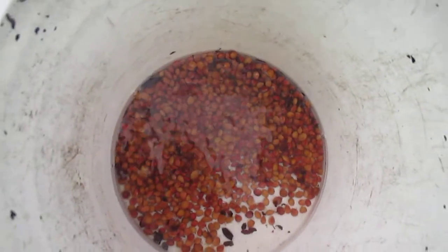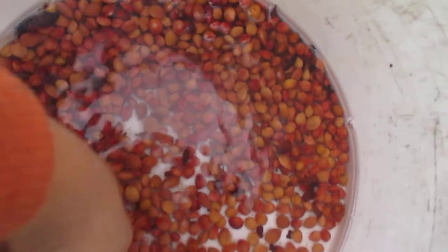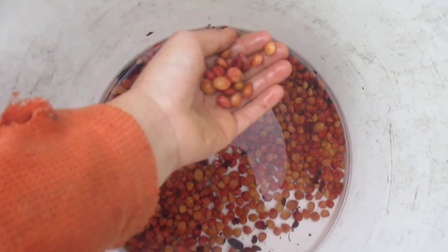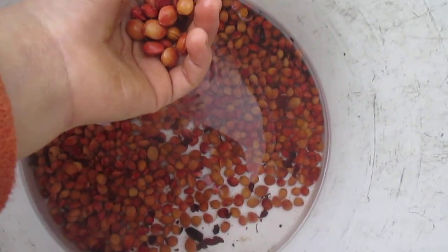Look at all those beautiful seeds! This is probably the twelfth time we dumped water, and I think that might be the last one. We got all these beautiful clean beach plum seeds ready for shipping out to customers, for planting here in the nursery, or just planting. Alright, beach plums!